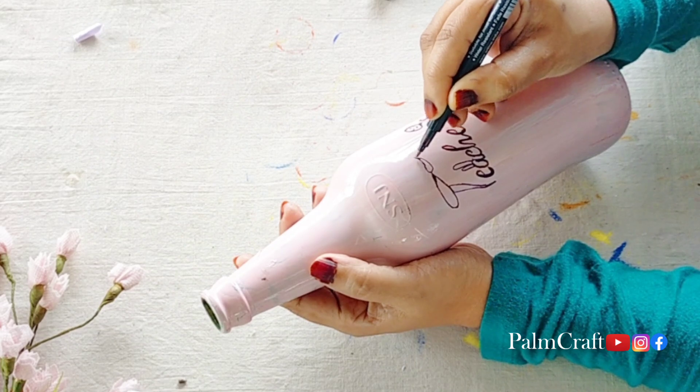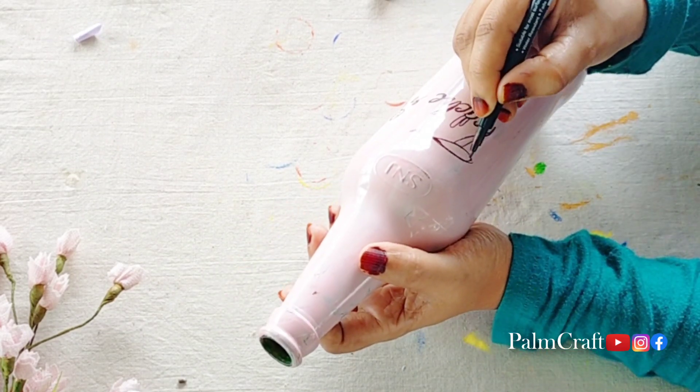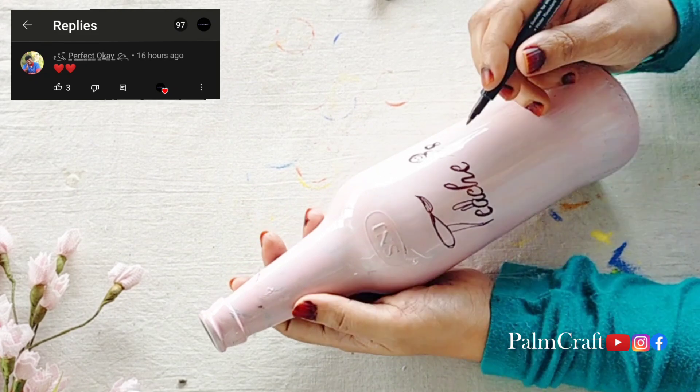This pen is 10 rupees and the pen comes in 4 colors. This is the black color, and the color is also done.